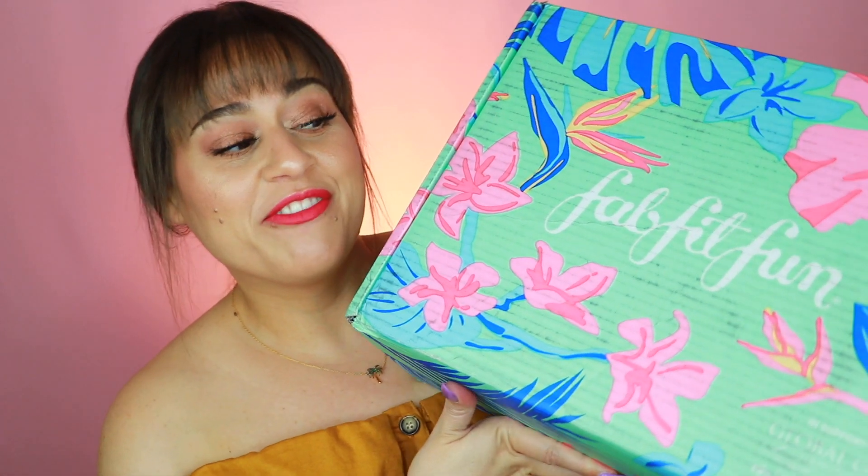Hi everyone, welcome back to my lab. Today's video is going to be my FabFitFun unboxing — my summer FabFitFun. It's a completely unsponsored video; I purchased it myself and I just like to unbox it on my channel with you. If you're new to my channel, I'm Jody — thank you for joining me today.